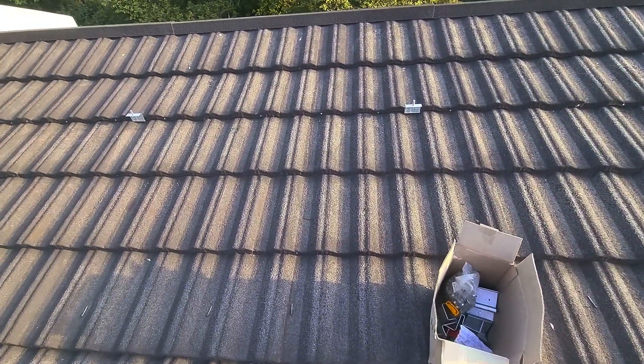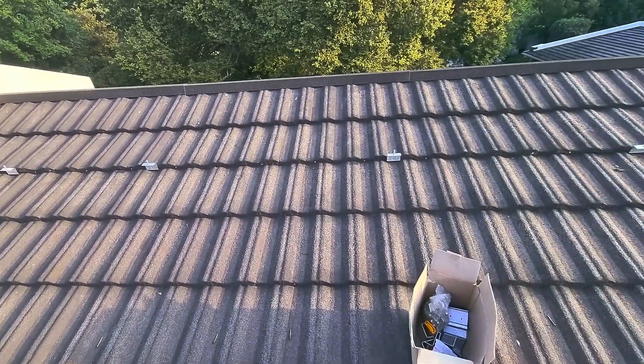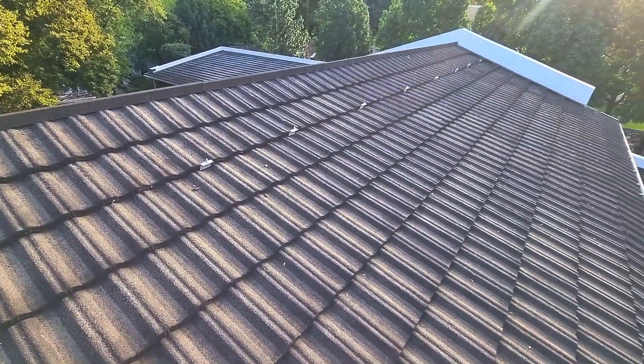I've seen a lot of installers take all kinds of shortcuts with Havital. They drill through it and put pop rivets in through it and it's just a mess. So hopefully I'm helping out someone here.